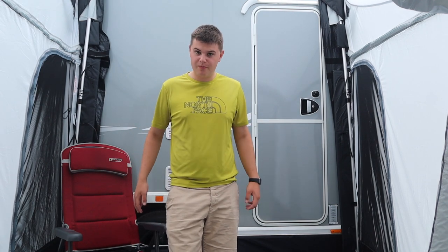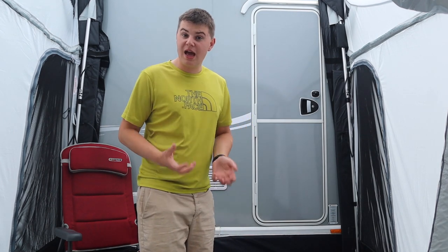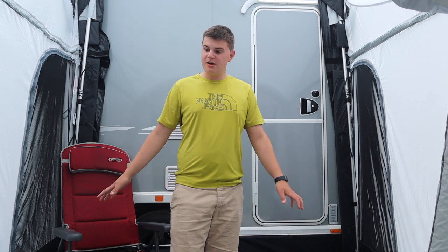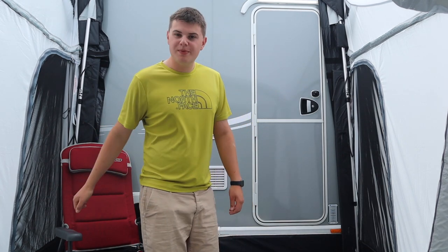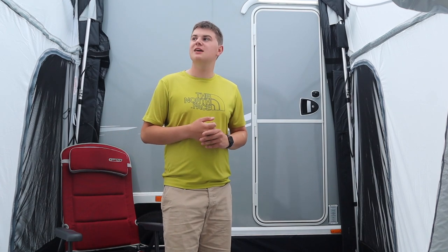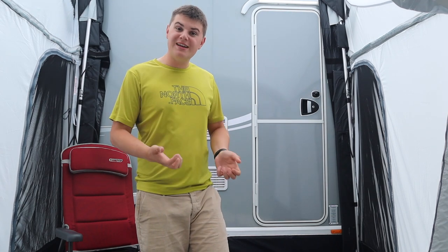This retails at under £500, which for a blow-up awning is really good value. It comes from the well-known brand Dometic, which used to be called Camper — one of the largest awning manufacturers in the UK and abroad. This awning is also made out of a recycled fabric, so you know you're being good for the environment. It's really great that Dometic are using their initiative and creating a well-made awning using recycled fabric.